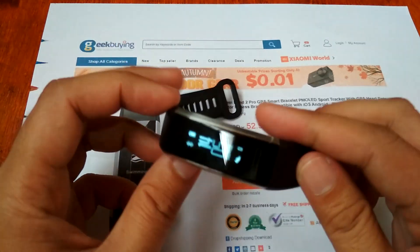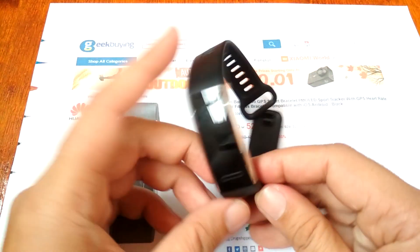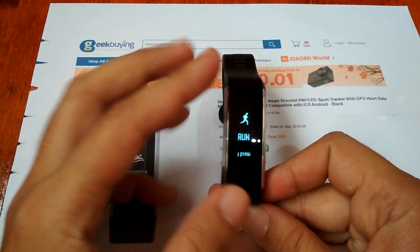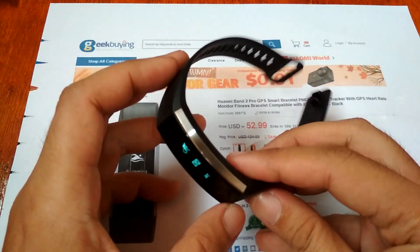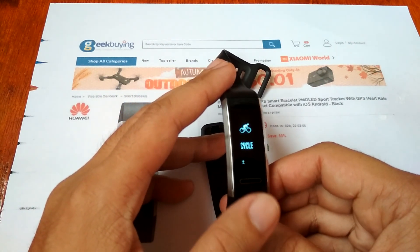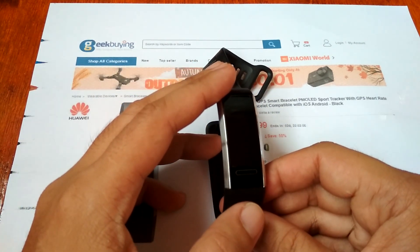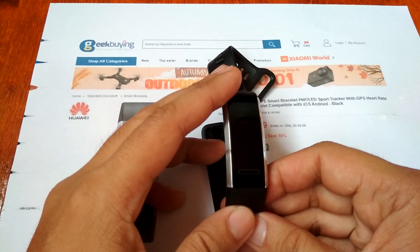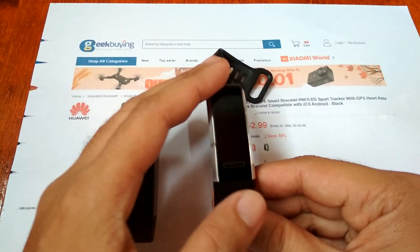That is the full menu of the Huawei Band 2 Pro. Regarding GPS, it is automatically activated once you start running or cycling. For the apps, you need to download Huawei Wear — it shows sleeping data — but if you want to see all health and fitness features, you also need to download the Huawei Health app separately. So there are two apps: Huawei Wear and Huawei Health.